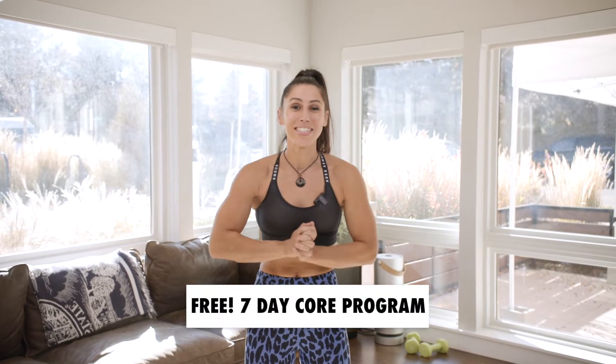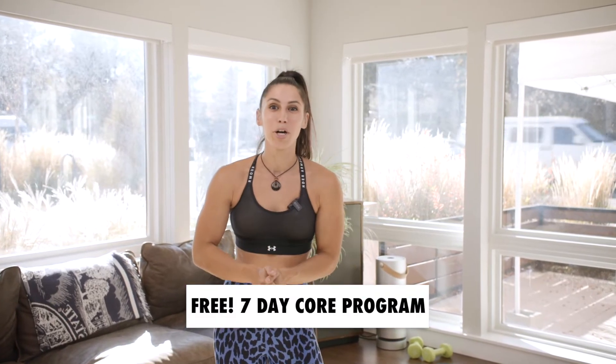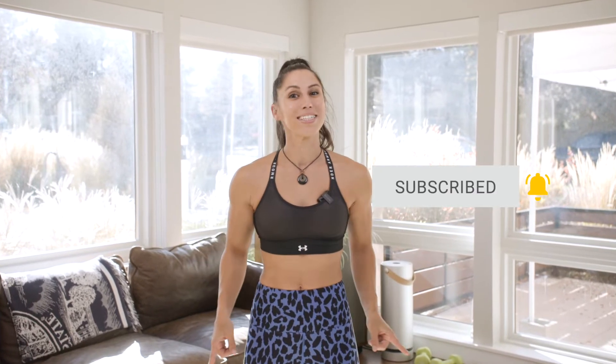At the end of this video I also have a seven-day free core program that you can download completely free. I'll show you exactly where that is at the end, and don't forget to like and subscribe if you like this video.